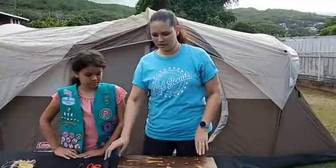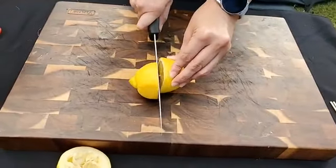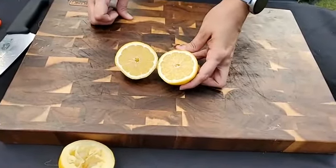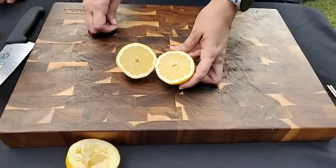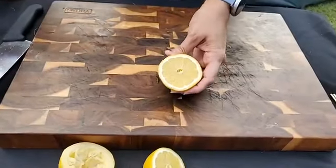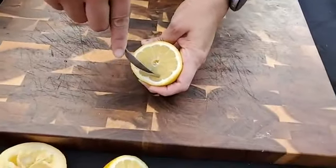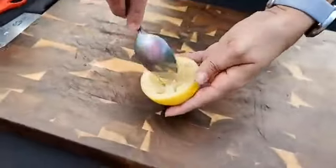First thing you're going to do is cut the lemon in half — and knife safety: please make sure, Girl Scouts, that you have an adult supervising you, or have the adult help you if you're not familiar with using a knife. So I'm going to cut this lemon in half on our cutting board. A great thing when you're using citrus is you can save the insides and make lemonade, orange juice, or applesauce — lots of different things. So we can use the whole lemon. I have a spoon here and we're going to dig out the inside. You're going to see a lot of lemon juice coming out, so if you have a cup you can save it. After it's hollowed out it's going to look kind of like this.